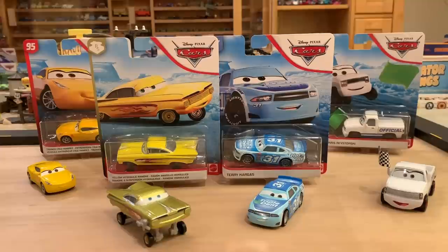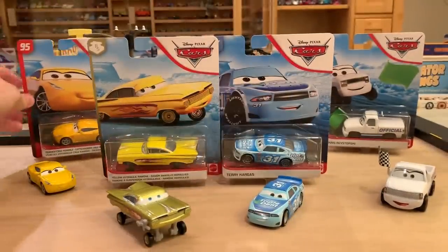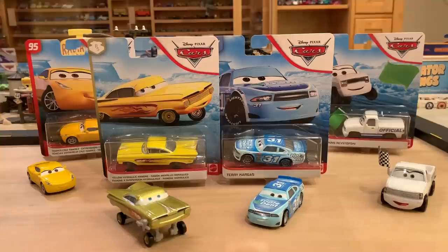Welcome back to another Disney Docket presentation. So these are four new, quote unquote, new releases — but not really, because they are all variants. Trainer Cruz is a little bit different because she's actually a new variant. We've never gotten her with that headpiece before, but it's hardly visible, especially at the angle they have her in the packaging. The rest of them have all been released before, but each of them is actually very different. There are executive changes from Mattel — closing Chris Revstopsky's bed, which is accurate to the movie, and making Terry Cargas the accurate model. Same with Ramon — his color is now more accurate to the movie. It's essentially China versus Thailand.